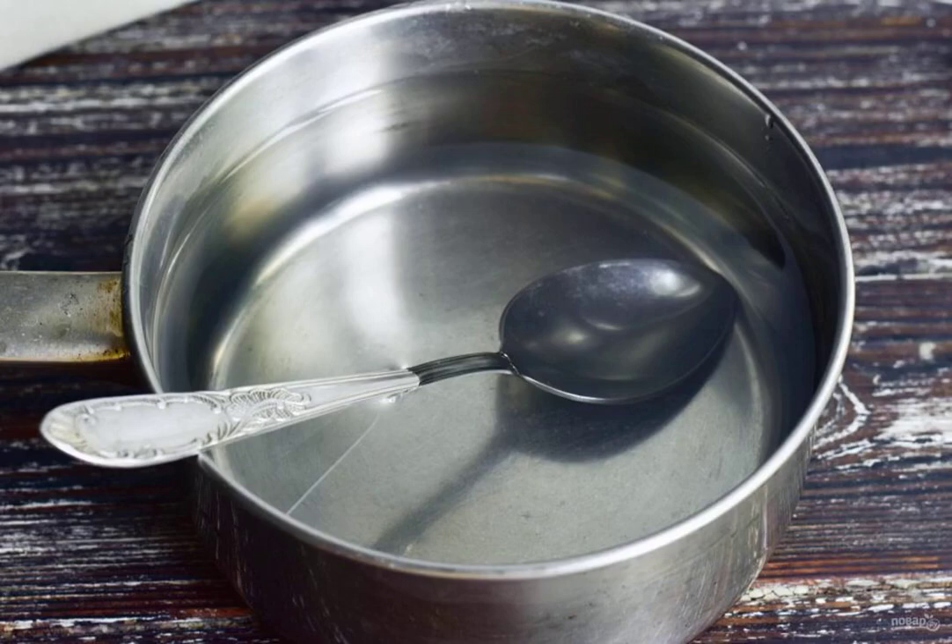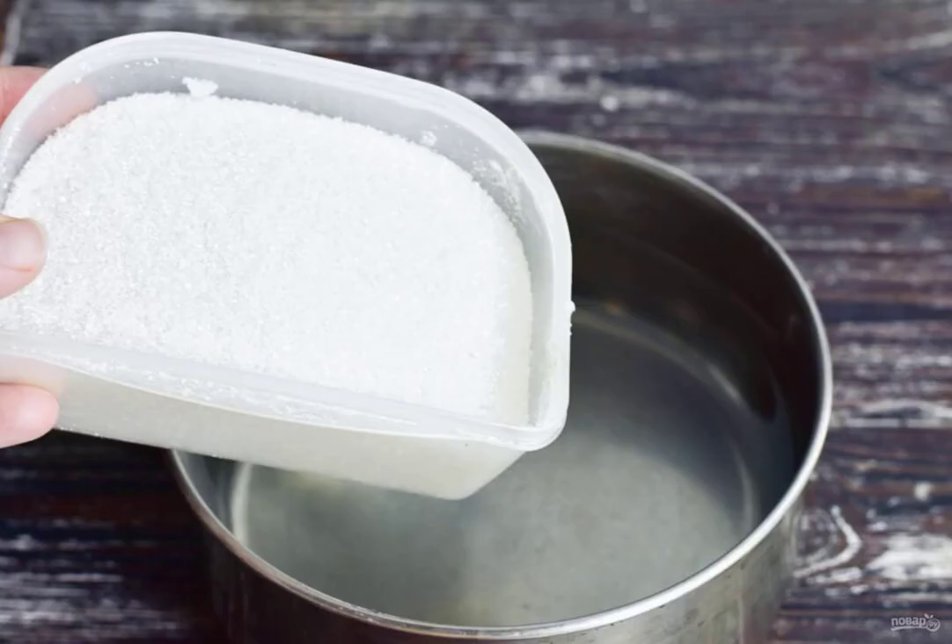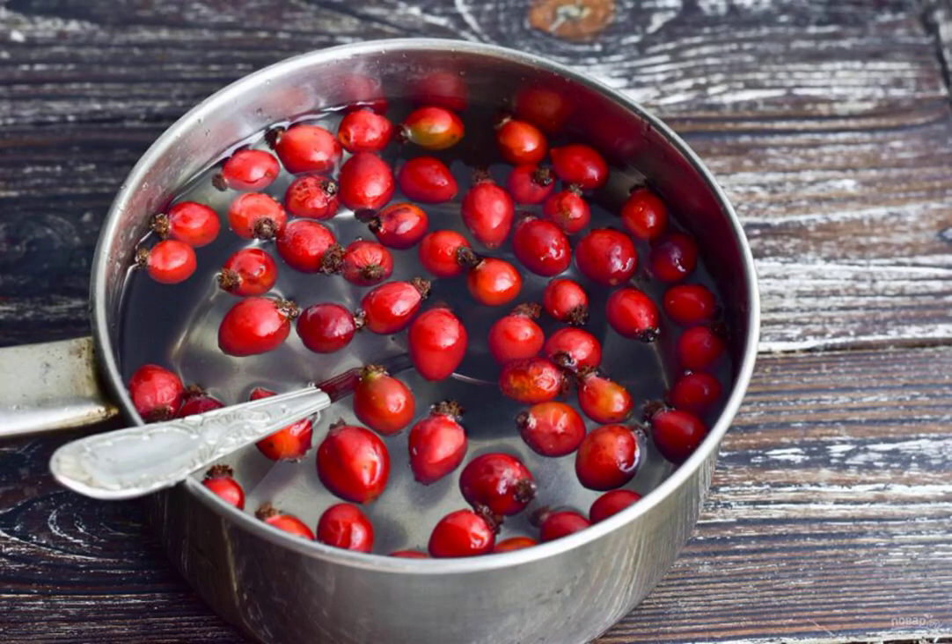Prepare the ingredients. Pour water into the bucket. Add sugar. Wash the rosehip and put it in a bucket.